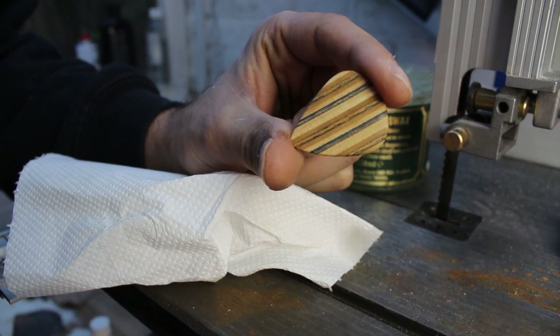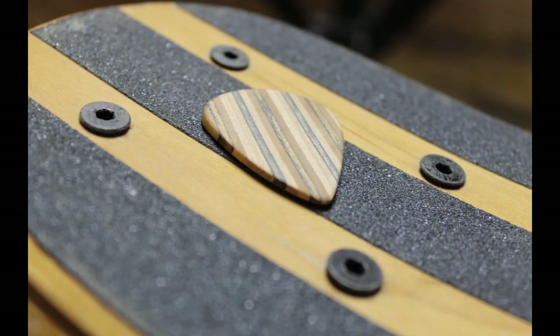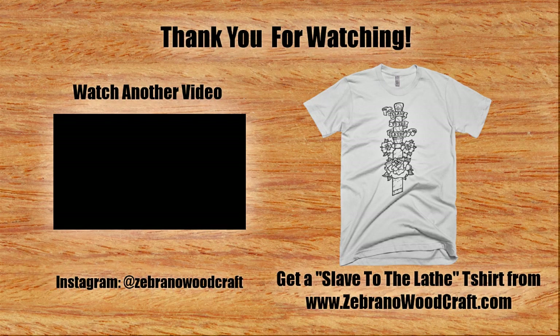It turns out that making guitar picks out of skateboards is a pretty cool project and a great way to recycle all those old decks. I know you're probably expecting a sound test but honestly I don't have the best sound recording equipment, so it wouldn't make a difference anyway — and I can't play guitar. But thanks very much for watching. If you'd like to support my channel you can check out my shop at SobranaWoodcraft.com. Subscribe to my YouTube channel and leave a comment. See you in the next one.